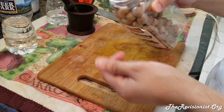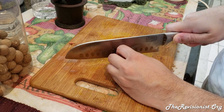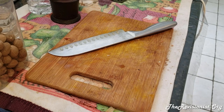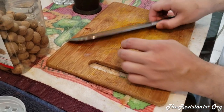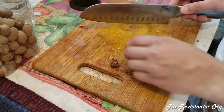So the first thing you want to do, if you want to just cut it and you don't have a grinder, is to cut it in half. But that causes the nut to explode and fly in several different directions. As you can see, you usually shouldn't just slice it in half like that — it'll cause the nut to split and scatter.